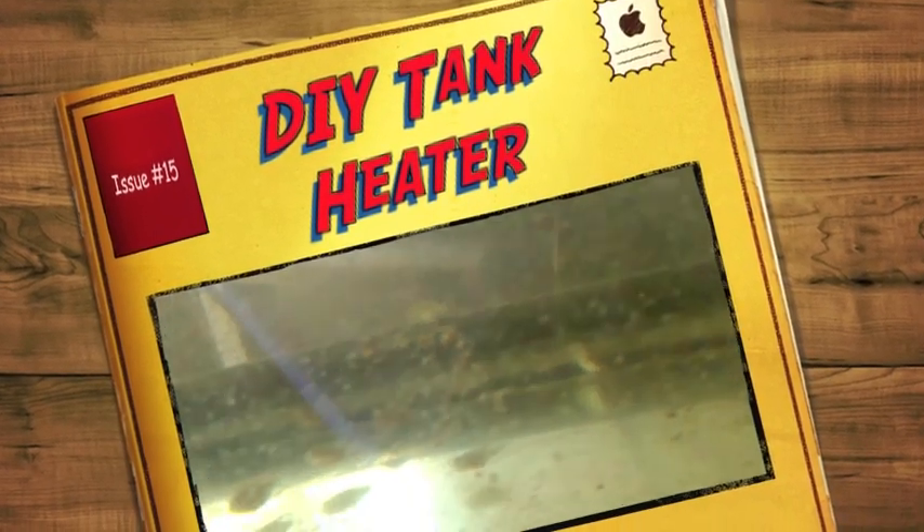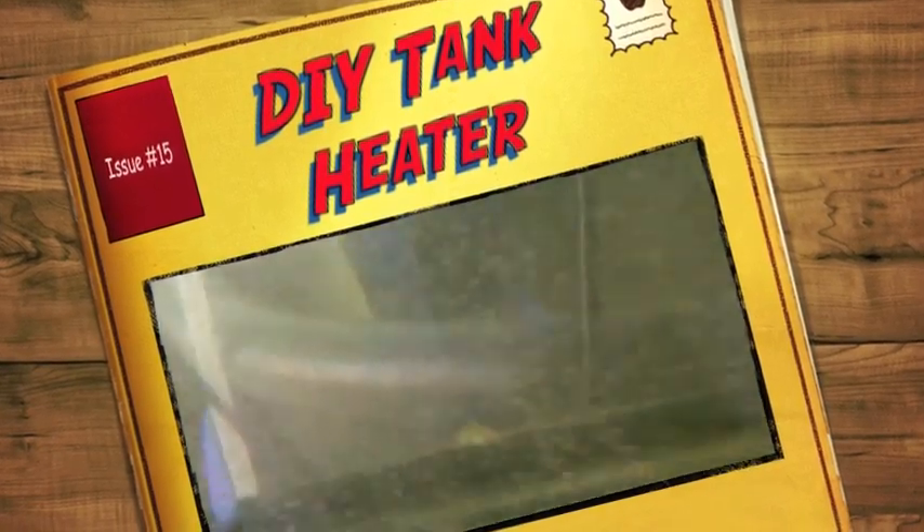Well, the babies are coming right along, but today I'm going to talk about my new tank heater.